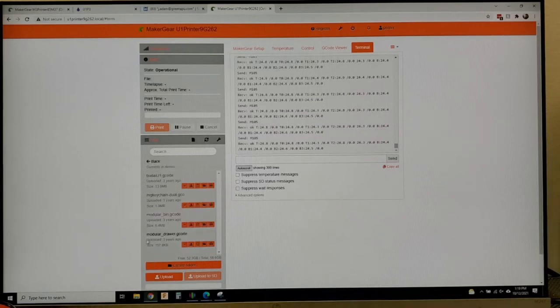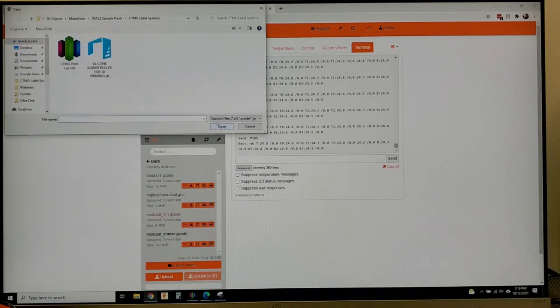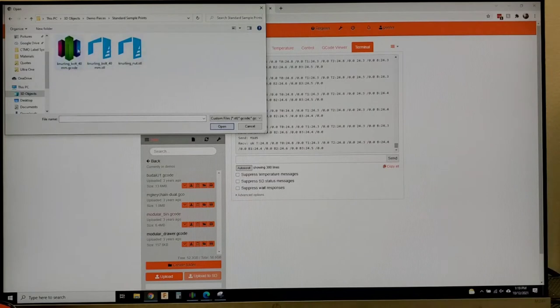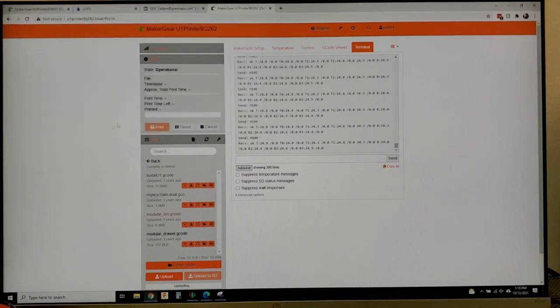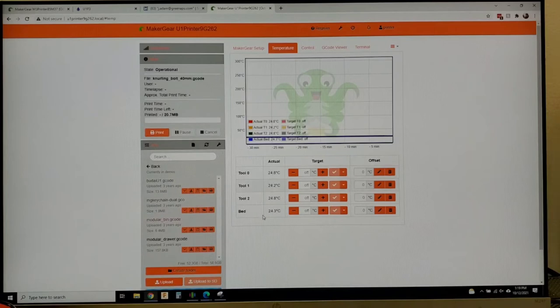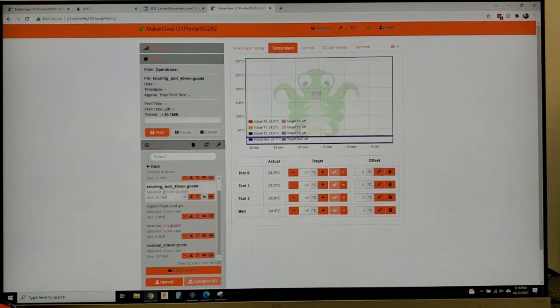So I'm going to upload a test print — the one I've already sliced in duplication mode. Here is the G-code that I've already sliced; I'm just going to upload it down here. You can see that all my temperatures are cold right now. Now that it's uploaded, it is black, meaning that it has not been printed. Green means it has completed, and red means it has been canceled.